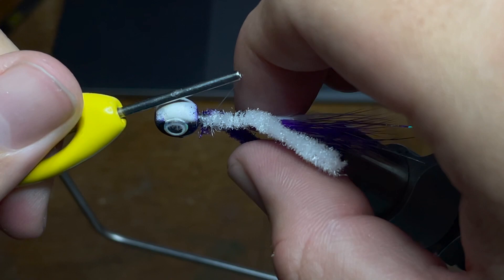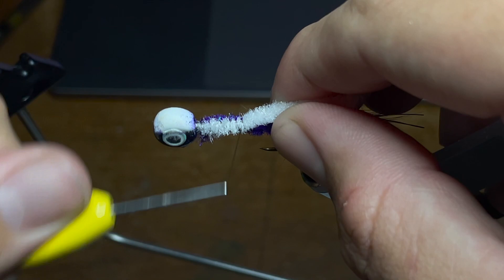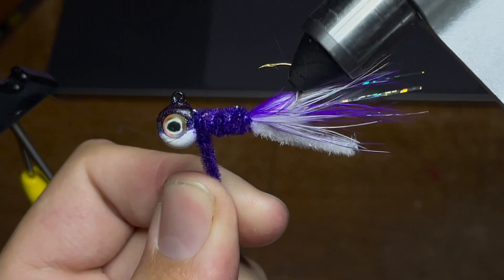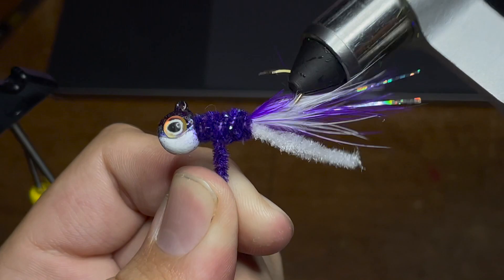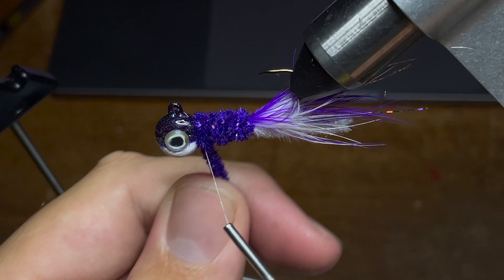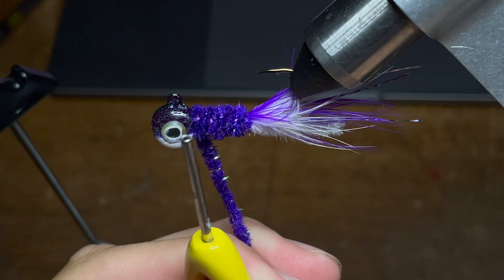Now it's time to build the main part of the body, which is purple. We're going to take our purple chenille and wrap it down to the same exact point that we've wrapped everything else, and make sure to go all the way back up to the head of the jig. Once I have it where I want it, I'm going to use the rotary function of my vice to slowly start spinning the chenille back up towards the head of the jig. I'm actually doing a few layers on this jig since this chenille is a little bit thinner. Once I have it to the desired thickness, I'm going to take my thread and cinch it down to the body of the jig by going underneath it just like that.